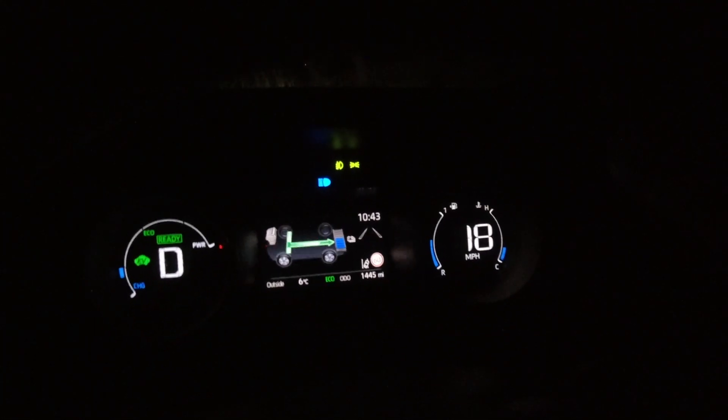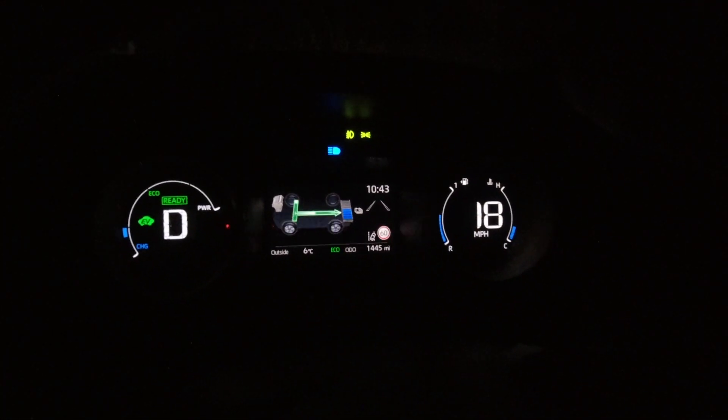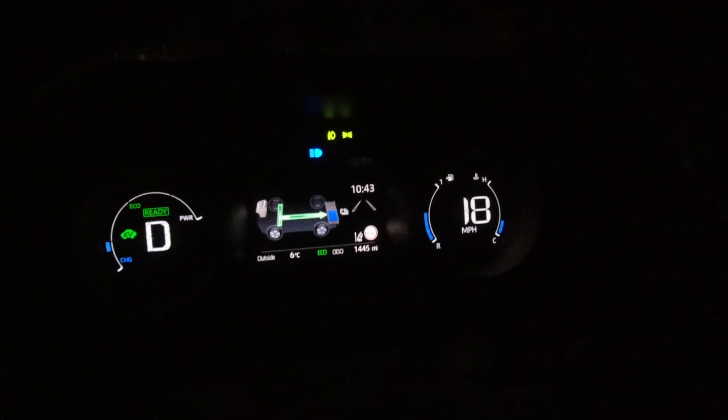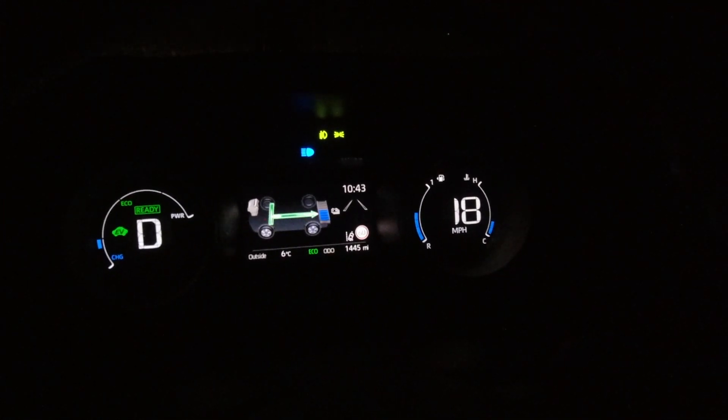As you can see, at the moment I'm generating electricity, and I'm just rolling down this hill with no throttle input at all — and the car's holding its speed.